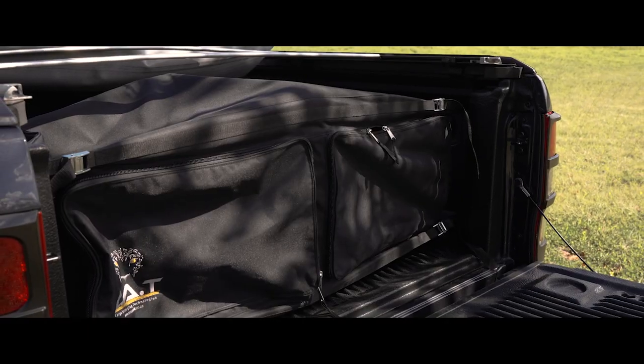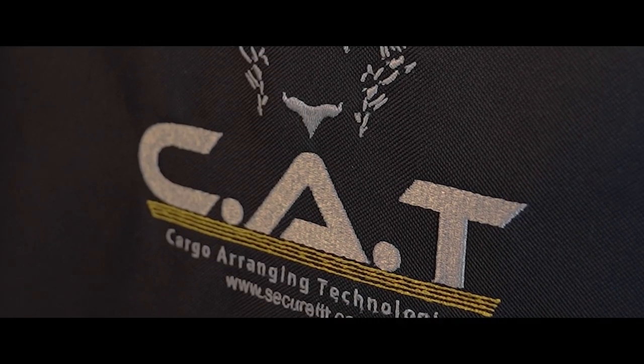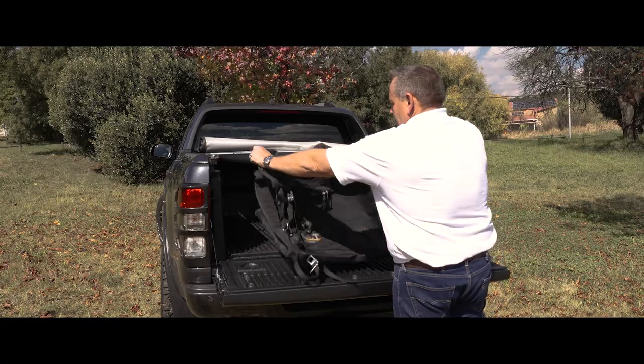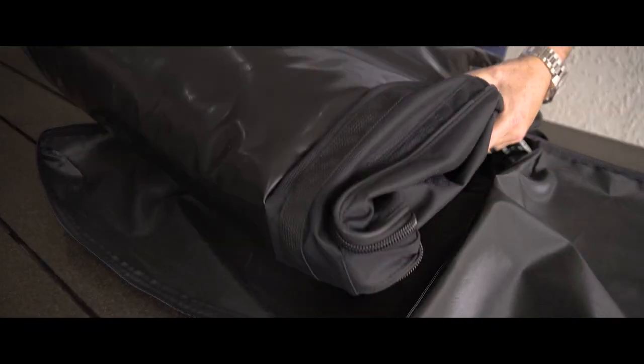As you can see, the bag looks fantastic. It's neat and it fits perfectly. The bag is fully adjustable to fit any bakkie brand and can be used on both single and double cabs.